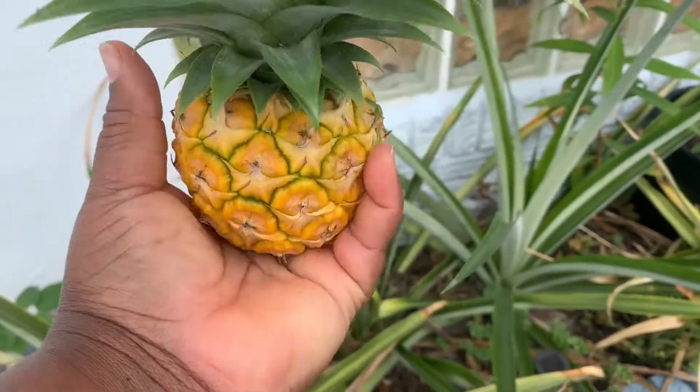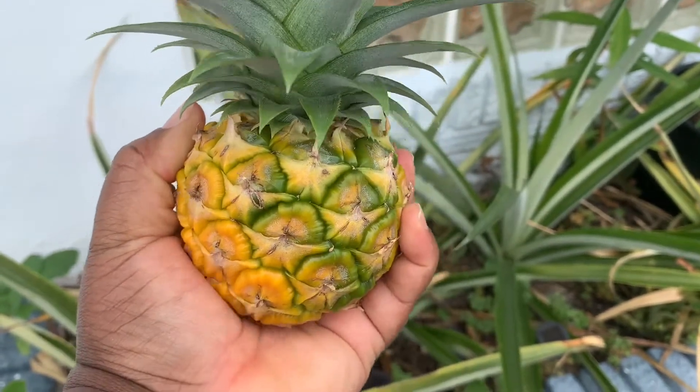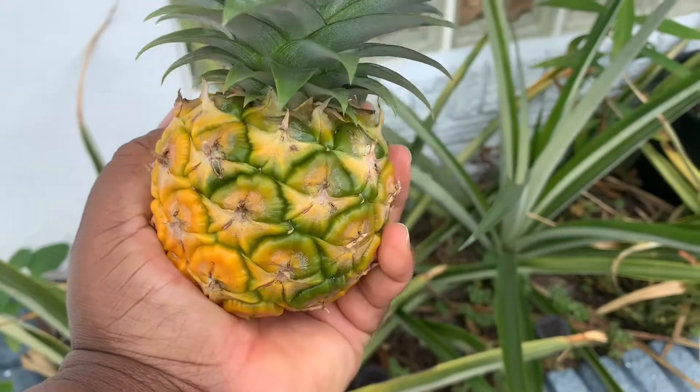See how it fills up my palm? It's not even a golf ball size — it's more like an orange or grapefruit size pineapple.